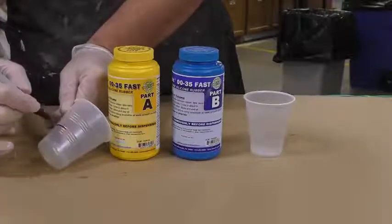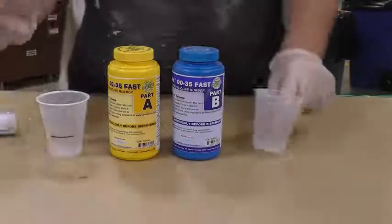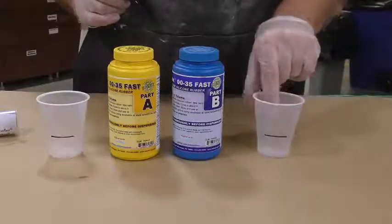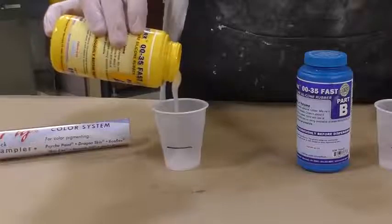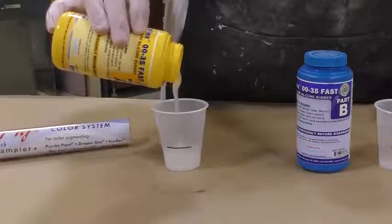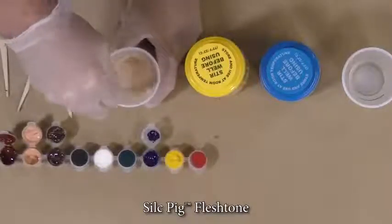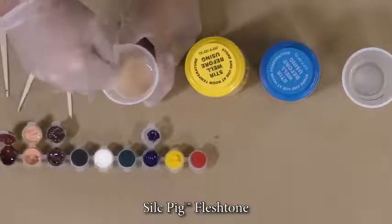Because we're dispensing this by volume, I'm simply going to mark my two dispensing containers with a marker and then dispense Part A first. Part A is where you do your color matching and color mixing.